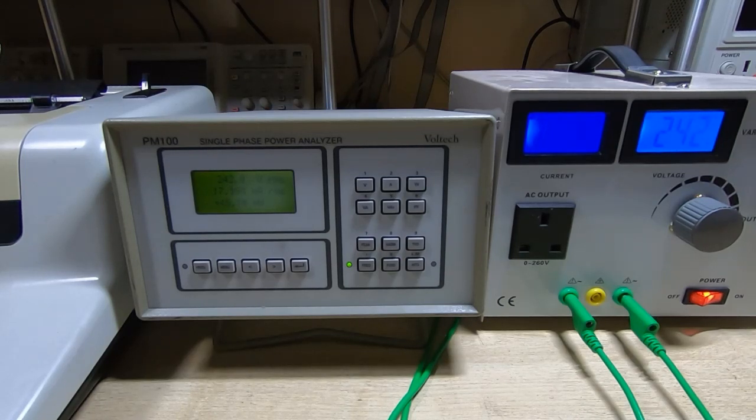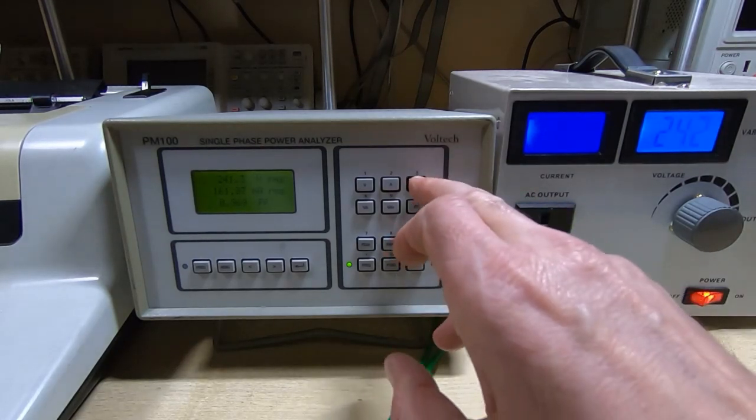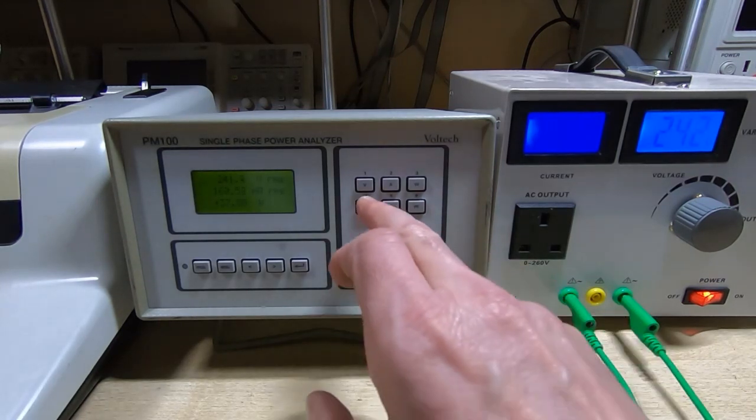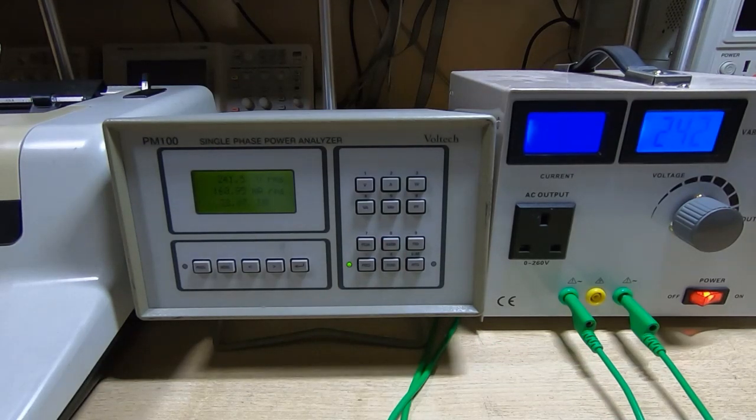I can't modify the mains frequency here, but we can change the voltage to see what happens. I'll switch the typewriter on — it has now reset itself. Switching the PM100 to power factor, we're getting a power factor of 0.969, which is extremely good. Real and apparent power are almost the same: 37.56 watts and 38.79 VA — almost identical readings, which is what we'd expect with such a high power factor.